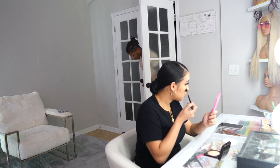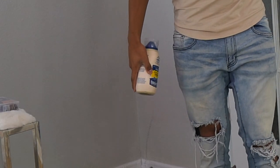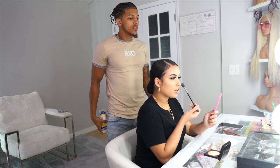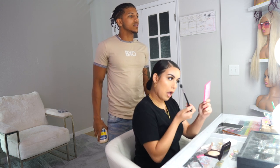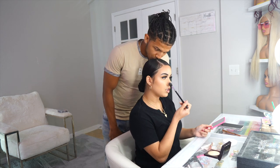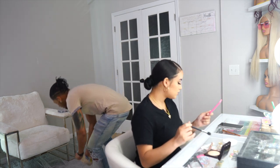We're almost done. Just came in here to chill with you for a little bit. I'm just putting on my highlighter. So you're like done done? Yeah, I'm just adding more highlighter. I need to start filming. Damn, you look poppin'. Is my highlighter too much? Nah, that's perfect baby. You look shiny — you look shiny shiny.